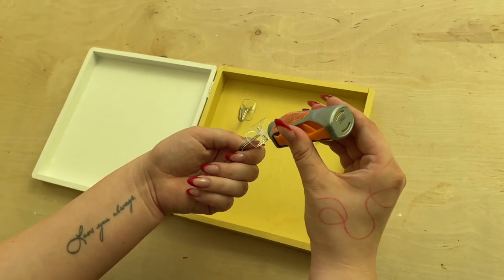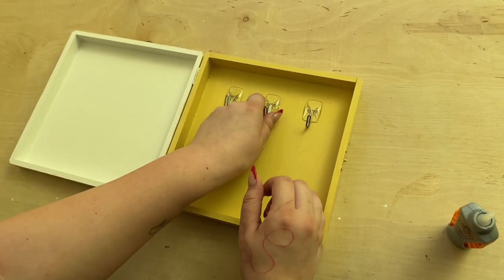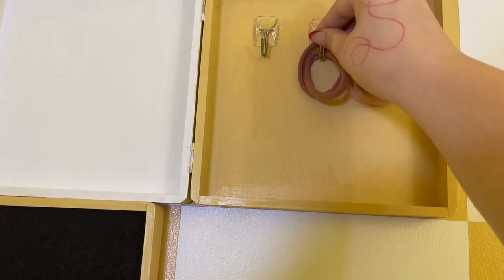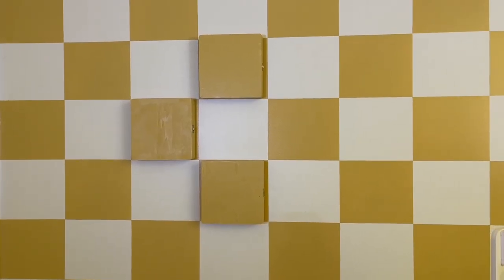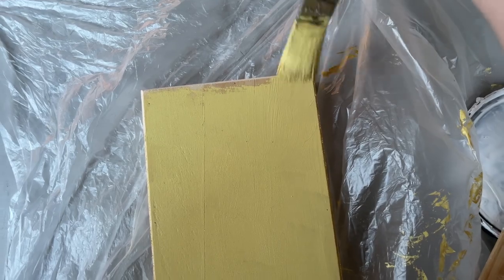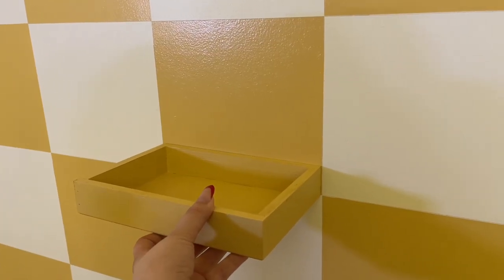Next I got some strong adhesive to put small hooks inside, and these are going to be used to hang bracelets, hair ties, or scrunchies — and it's really that simple. All of these DIYs are so easy to create; you just need one additional supply and barely any time at all. The last iteration I came up with was actually just a shelf — I got this tray from Michael's as well and painted it that yellow color to match, then it can be screwed into the wall or command-stripped.